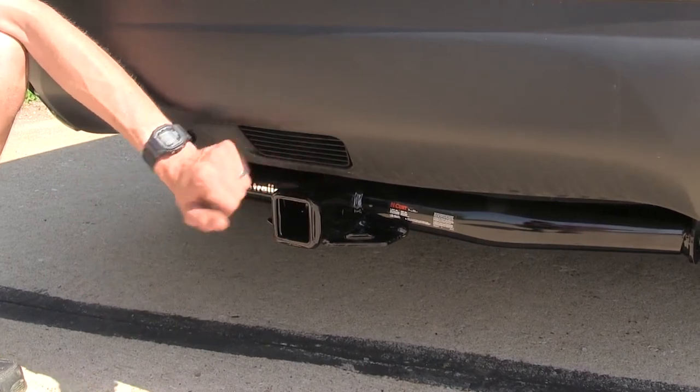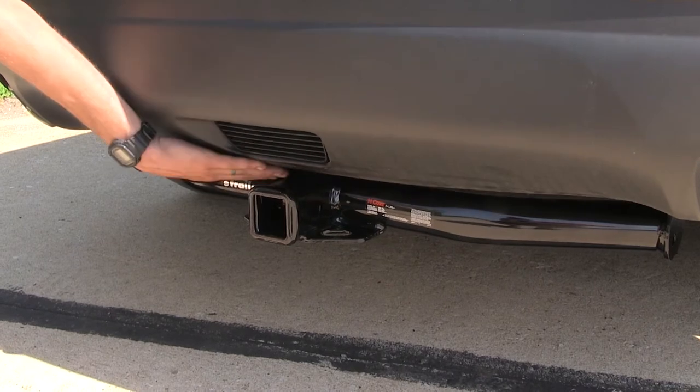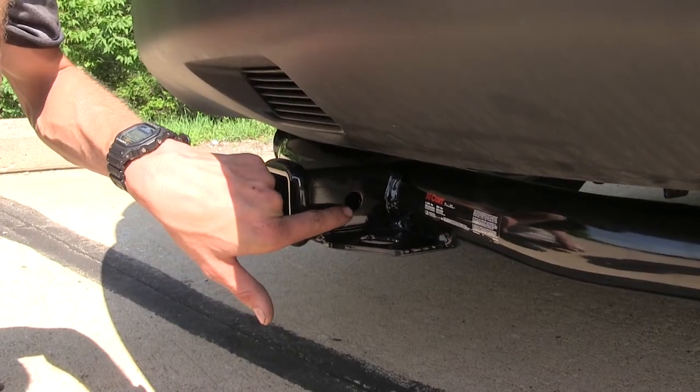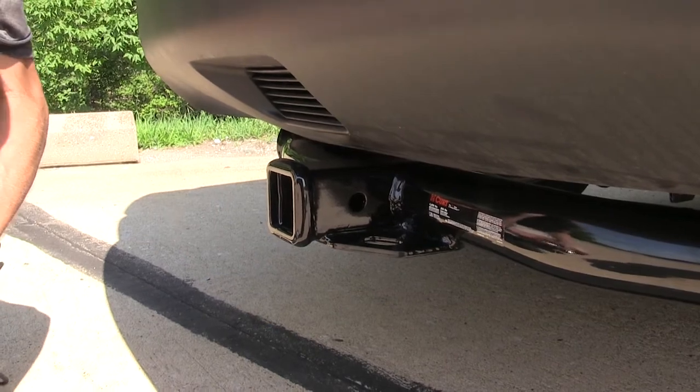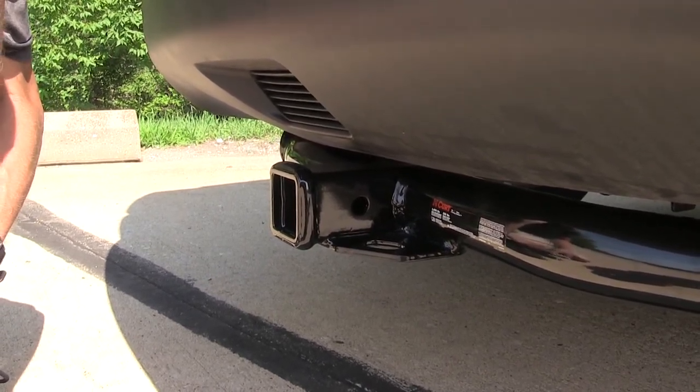Don't have to worry about any interference from your bumper. The frame of the hitch follows the contours of our rear fascia nicely to give us a nice clean look. On the side of the receiver, you'll find your industry standard 5/8-inch diameter hitch pin hole to secure your hitch mounted accessories.